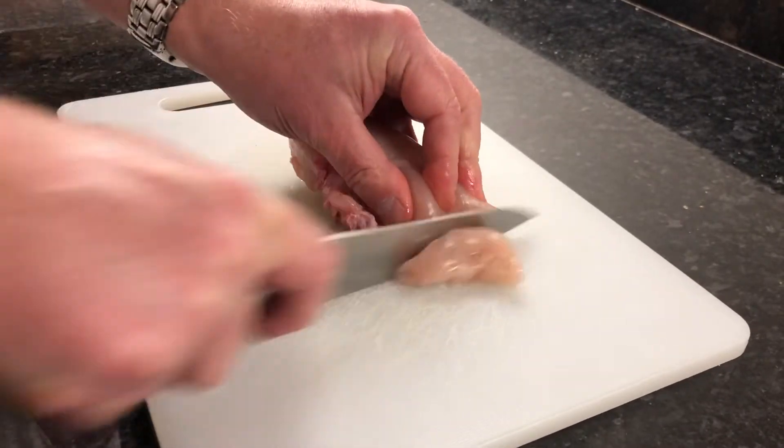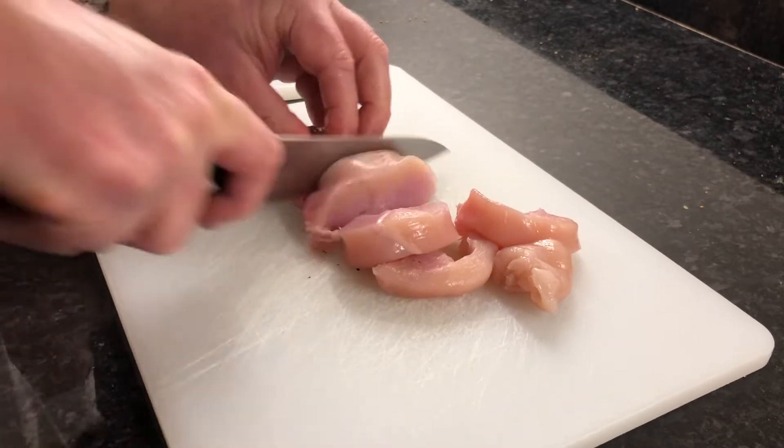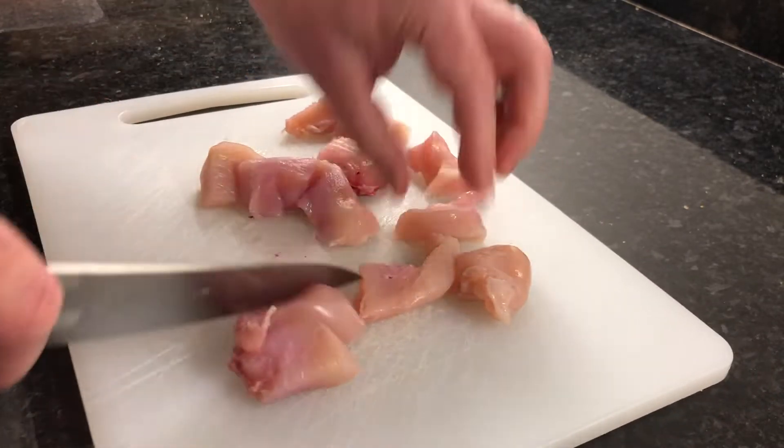Okay, so we've got the chicken breasts. Chop up two. Cut the chicken into small chunks.